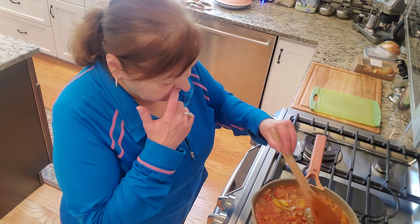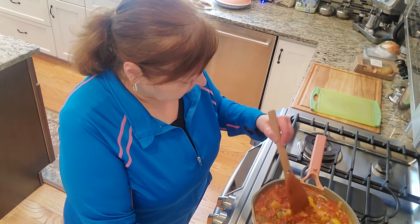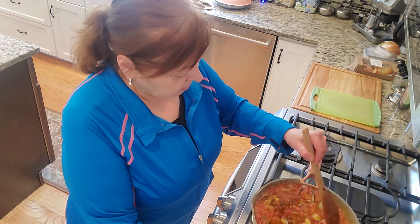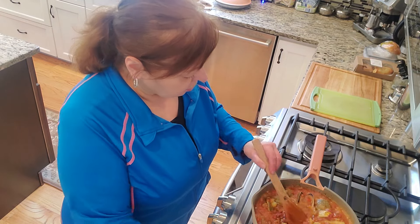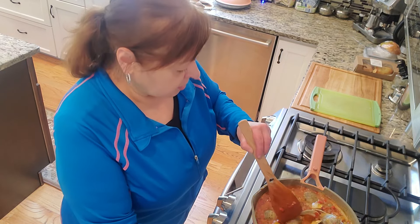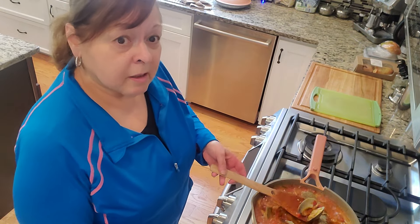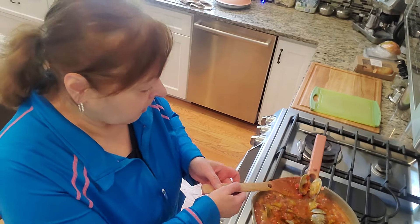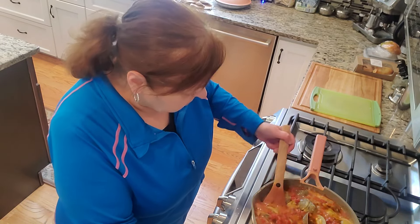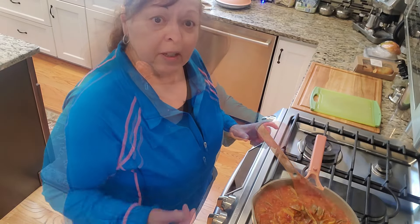It looks so fancy and tastes like a million bucks, but you've seen how easy it is to pull together and how few ingredients you really need. If you ever have anyone coming over and are wondering what kind of appetizer to make, this is one of them. You can certainly make it with cherry stone clams, little necks, or regular sized clams. I prefer these — this is a really good sized little neck for this dish. When they're too small I just like them more meaty. See, they're completely opening up now.